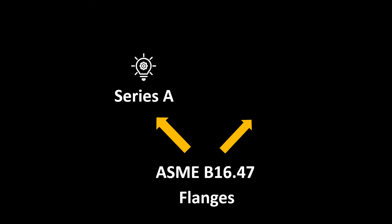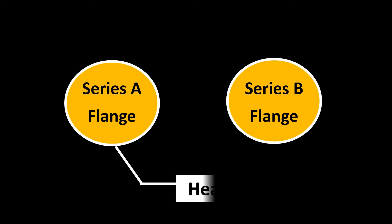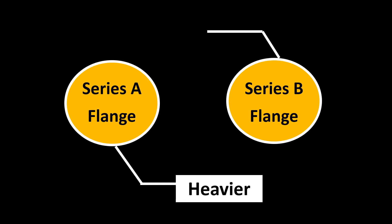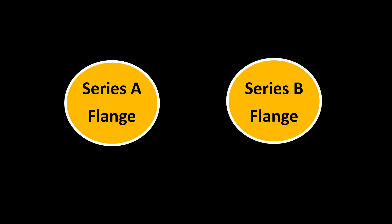Let's dig deep into ASME B16.47. The flanges under this standard are further divided into two types: Series A and Series B. Series A flanges are usually a little heavier compared to Series B flanges, a little costlier, and a bit stronger as well. But the key difference lies somewhere else.